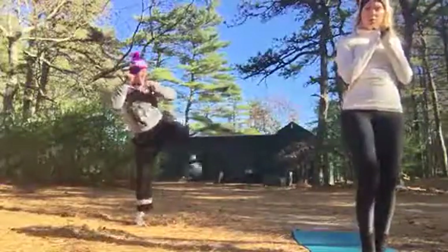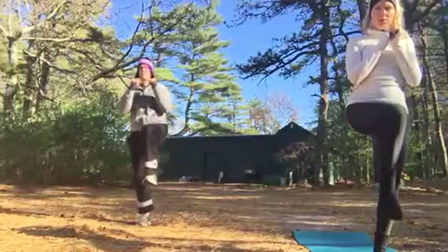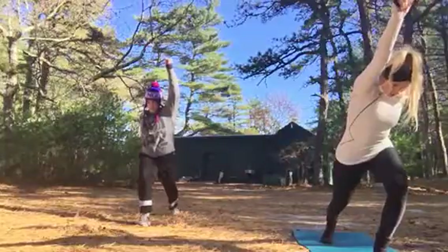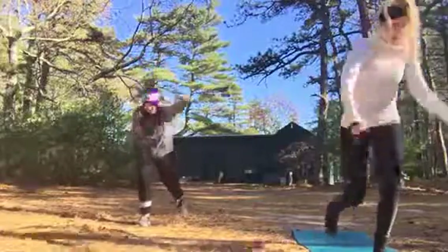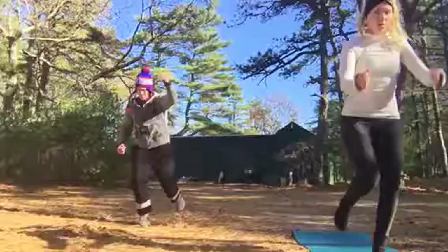Now we're going to add the anterior reach. Come up, high knee. Step backwards and swing your arm — one arm comes front, the other goes back. It's the anterior reach: your hip, head, and shoulders in line with your heel. Breathe in, breathe out. Come up — one, two, kick, pull, three, four, and five.